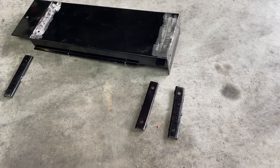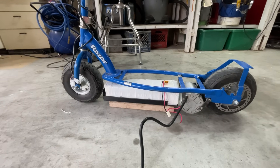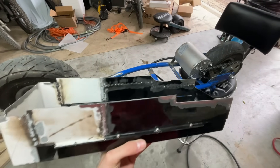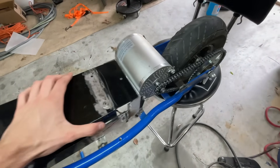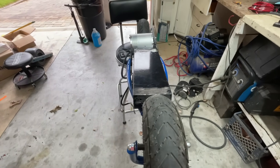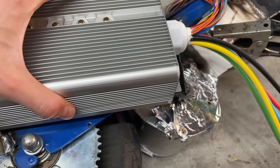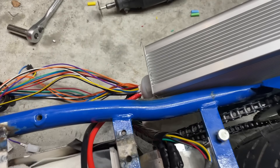I then cut the extra brackets off the battery tray and started mocking up where it was going to go. After deciding on a position, I started cutting up the other half of the battery tray to mount it to the scooter. After a lot of grinding, cutting, and welding, I had this — not pretty, but it'll do the job. I then welded on some controller mounts; the best place was right on the side. After that, I soldered all the motor and battery connections.